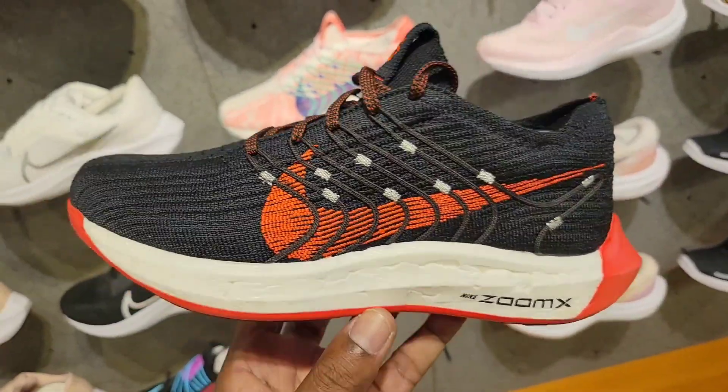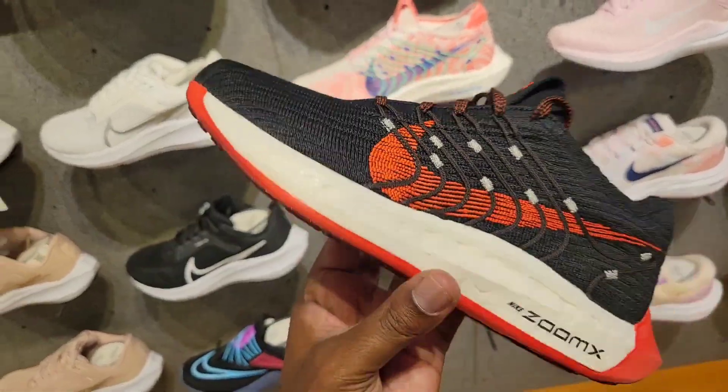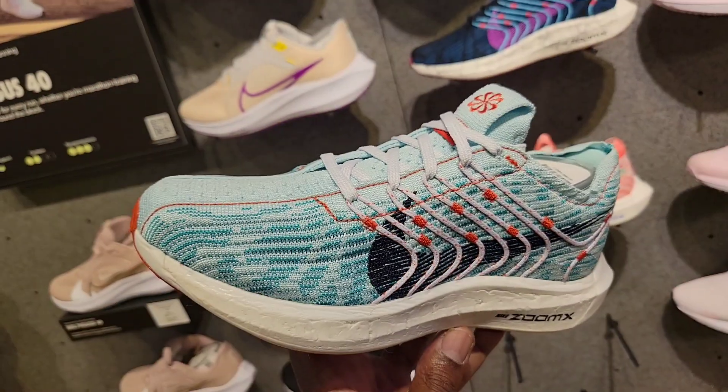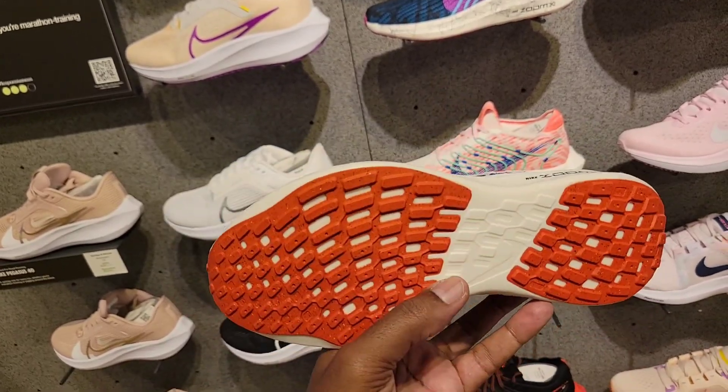Different colorway of the Pegasus Turbo Next Nature — not a bad situation. It's like crimson, not red — I'm not sure, it's looking more red on camera but it's more of that crimson colorway. I don't recall seeing this colorway before — more intrigued by this one.